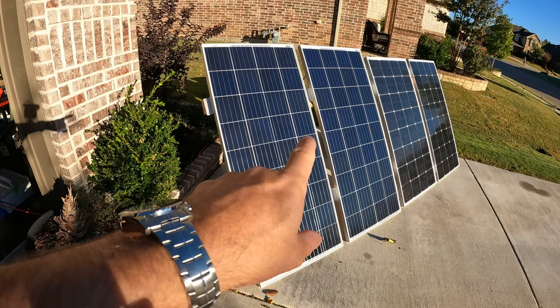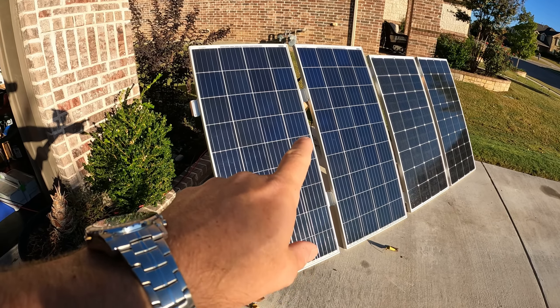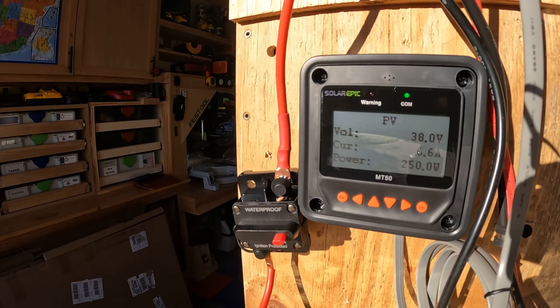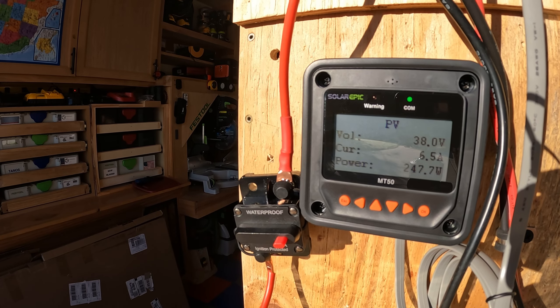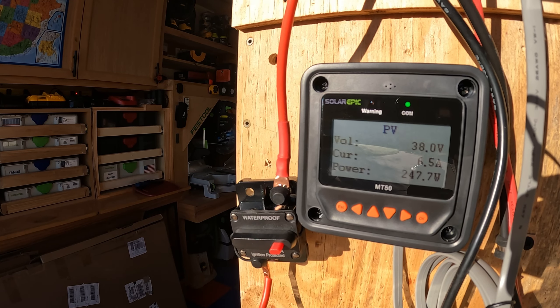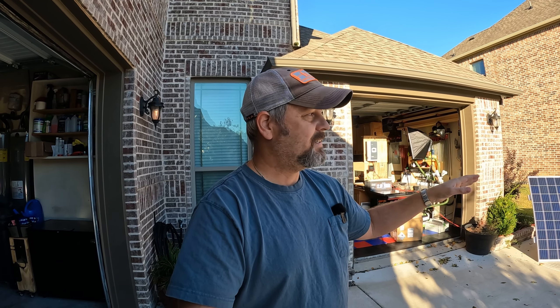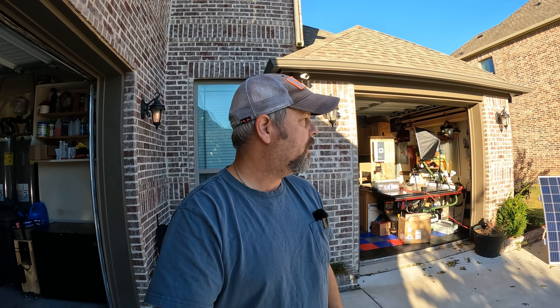Now I have the two 180 watt solar panels hooked up in series, and we are pulling right now 250 watts at 6.6 amps — about 247 watts. To be honest, I was expecting a little bit more of a difference between the 200 and 180 watt arrays. The 200 watt array was getting 250 watts and the 180 watt array was getting 248 watts, give or take. It's fluctuating just a little bit, but I was expecting a bigger difference.